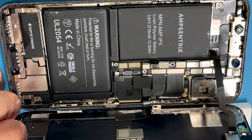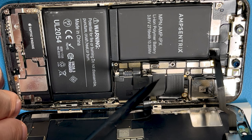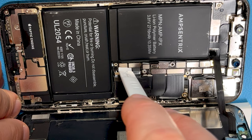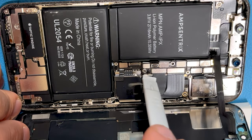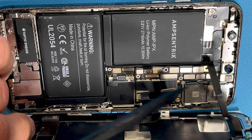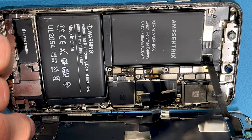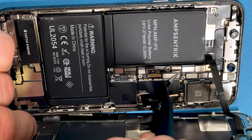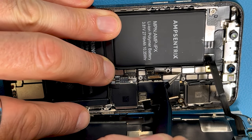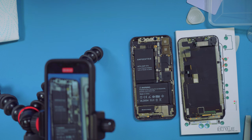The next two we're going to remove are the two screen ribbon connectors — one bottom right and one on the left. Same principle to remove them. The last one we'll be removing is the connector for the earpiece and microphone, which connects to the ribbon cable here. And with that you can take the screen away.